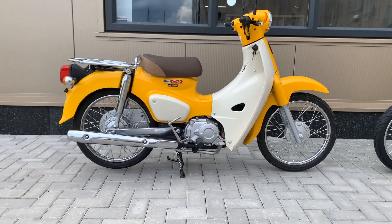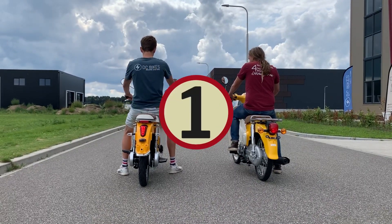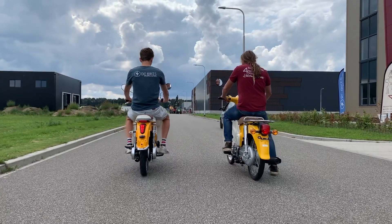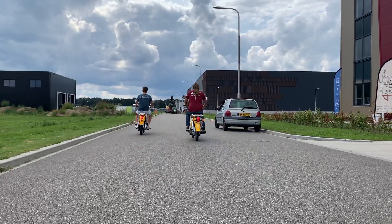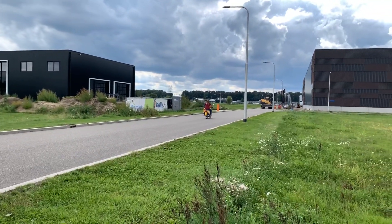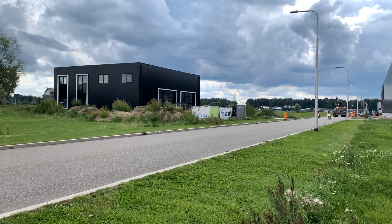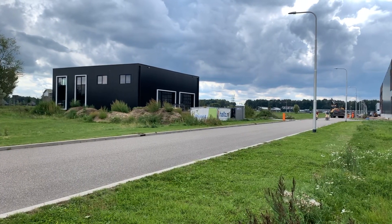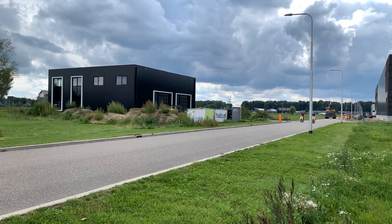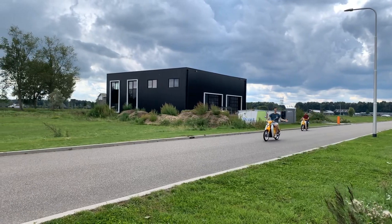Let's check out the acceleration of both bikes. The electric motor directly provides torque and power, and the 4-stroke engine is just a bit slower when taking off. It's clear to see that the electric version is faster when taking off.